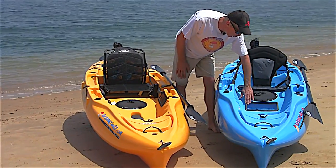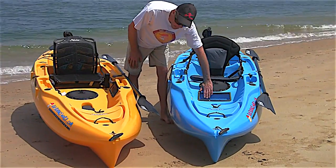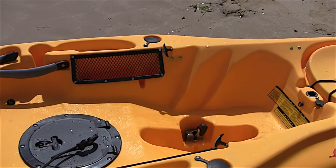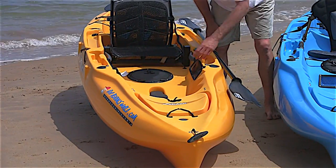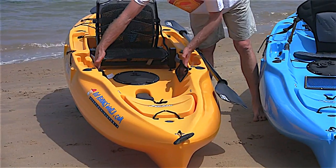Also, in the 2014 model it had a little storage pocket here. That has been removed to allow for the hull to be flatter, and now you have two storage pockets either side. This is perfect for any of your soft plastics and any other gear you want to carry.